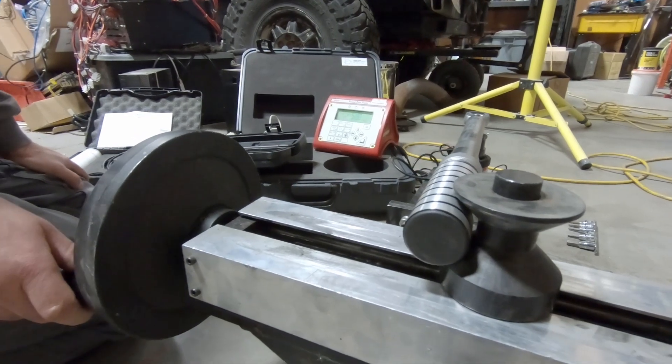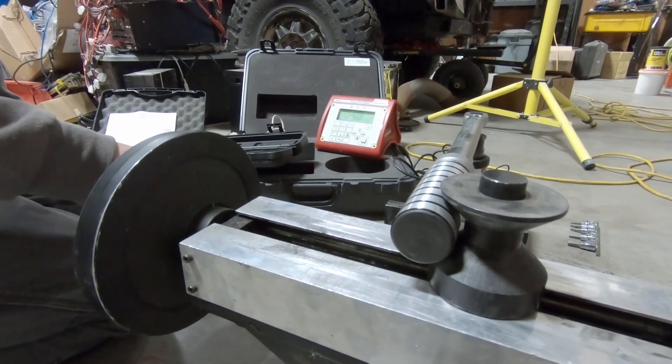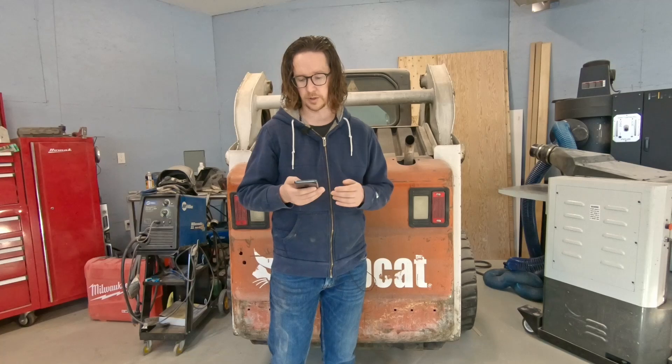We then moved on to the ProPoint torque wrench, the higher-end professional version sold at Princess Auto or Harbor Freight. It retails for $109.99 and was on sale for $69.99 — a very budget-friendly option. We tested it at a few points: at 80 foot-pounds it clicked at 82 foot-pounds, which is about 2.5% off; at 60 foot-pounds it went to 62 before clicking, so about 3.3% off — registering slightly over the set value each time.